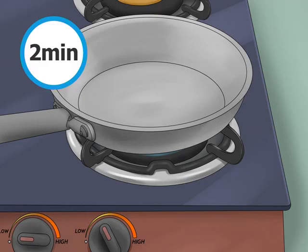Heat a pan over medium heat until it is warm. A regular frying pan is all you need to toast the seeds. Set your pan on your stove and use medium heat. The seeds burn quickly, so don't turn it up too high. After a minute or two, the pan should be warmed and ready to go.